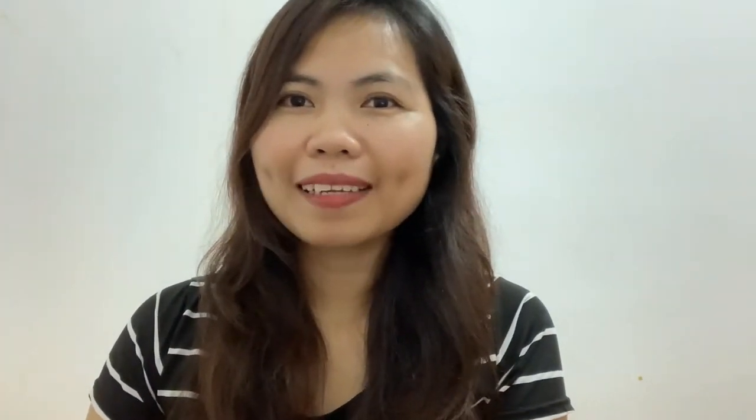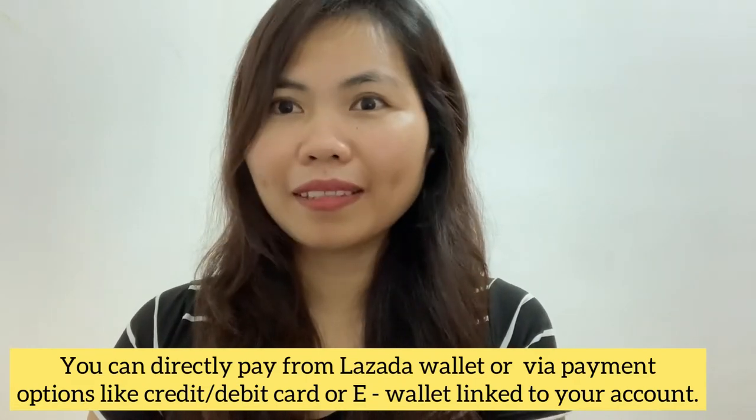I hope this content will help you. If you are watching now, hello Ate. I will teach you how to link your Lazada wallet to your GCash account and how to cash in from your GCash account to your Lazada wallet. So if you order from Lazada, you can directly pay from your Lazada wallet.